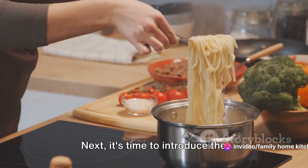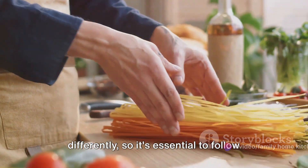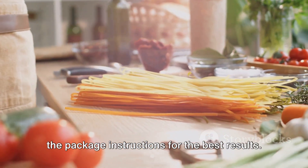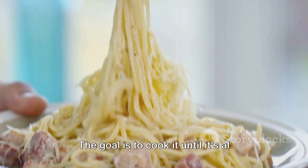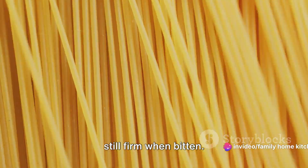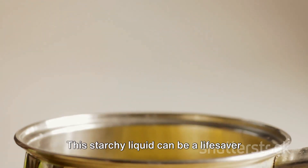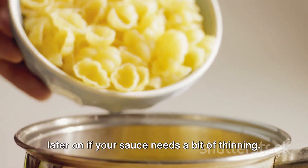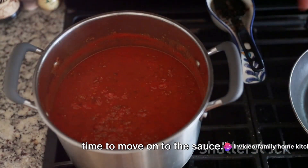Next, it's time to introduce the spaghetti to the pot. Each brand of pasta cooks differently, so it's essential to follow the package instructions for the best results. The goal is to cook it until it's al dente — that's Italian for 'to the tooth' — meaning the pasta should be tender but still firm when bitten. A good tip is to reserve some of the pasta water; this starchy liquid can be a lifesaver later if your sauce needs thinning. Once your spaghetti is al dente, it's time to move on to the sauce.